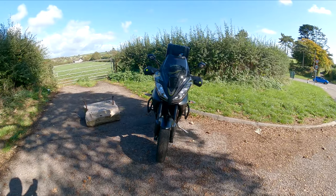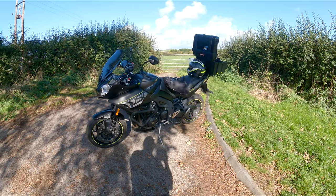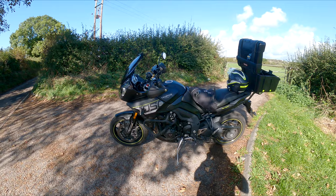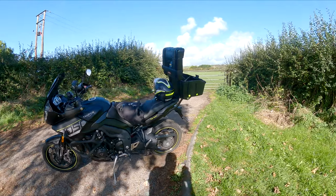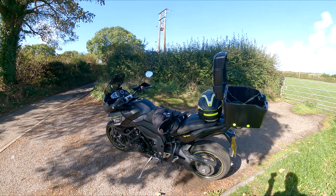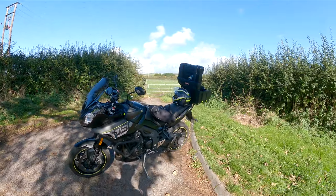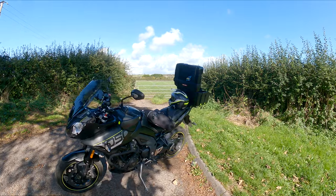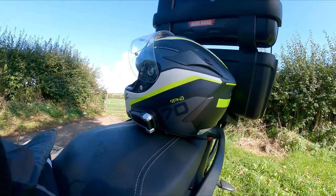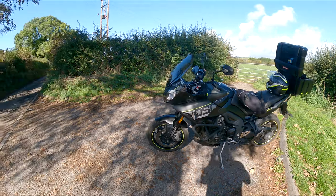I do like this beast. It's been a good girl. I'm not fussed on the matte black anymore — it's quite difficult to look after. Very handy top box. Helmet's good. Got an HJC RAF 70, as you can see in there. I think it matches the bike quite well. It's all very good.